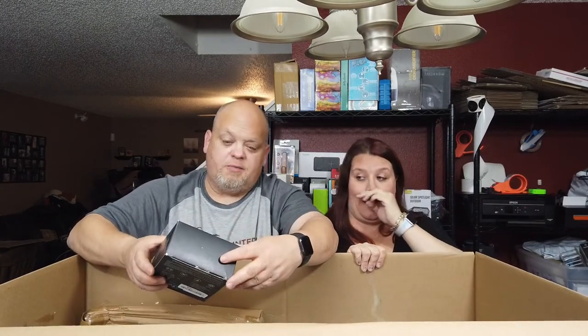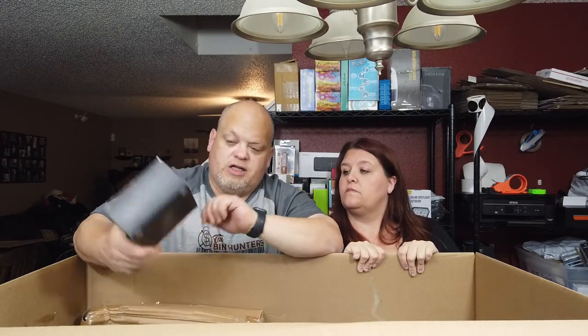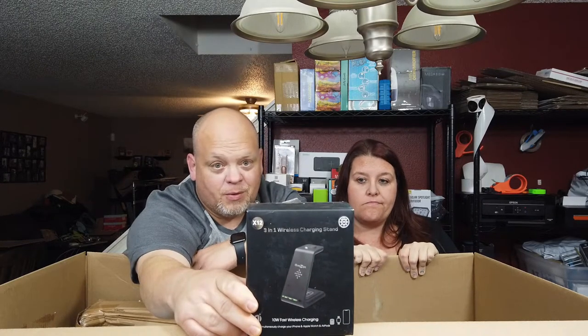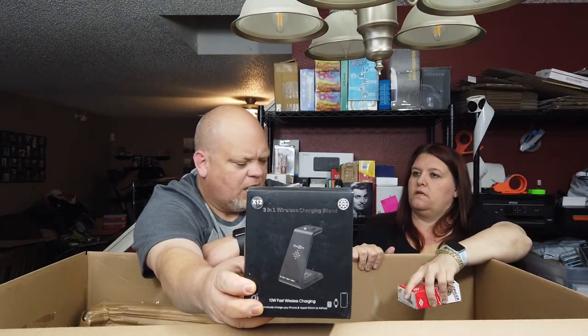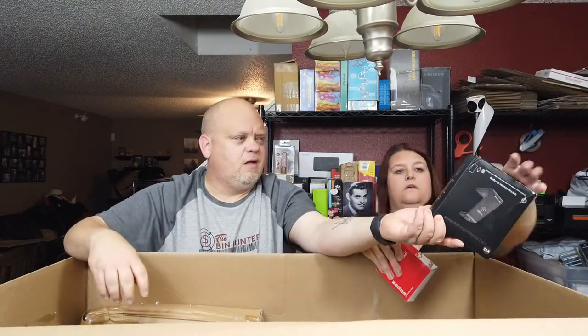Ultimate Wireless 3-in-1 Charging Stand — this is one of those charging stands that will charge your watch, your iPhone, and your AirPod Pros. I have one but not this style. The oldest boy was interested in one; we found him a pink one and wound up selling it. We'll take a look and see if this works — it might be for him, or it might be for sale. If you've got all three — watch, phone, and AirPods — and you're interested, let me know.